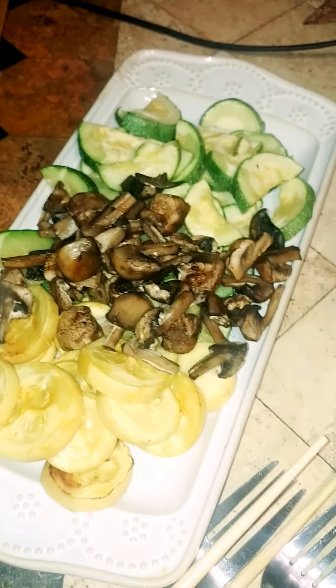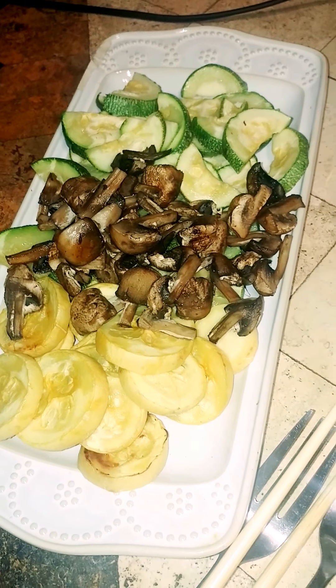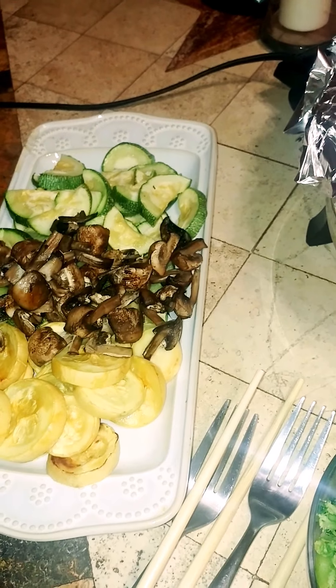Let's go over just what I have here. I had some calabaza, I quartered up some mushrooms — I should have just left them whole because being quartered made them pretty small. Then I have some yellow squash that I put in the oven; I roasted all of these in the oven.